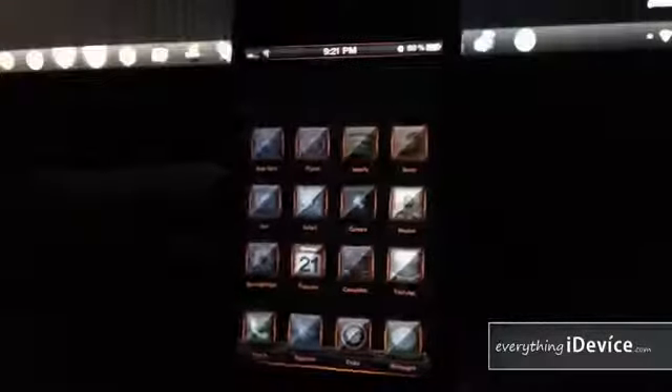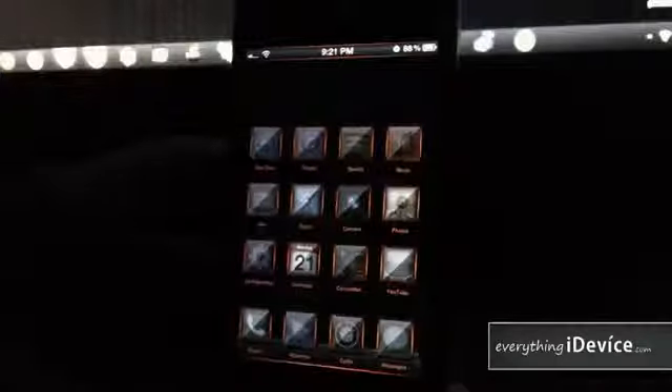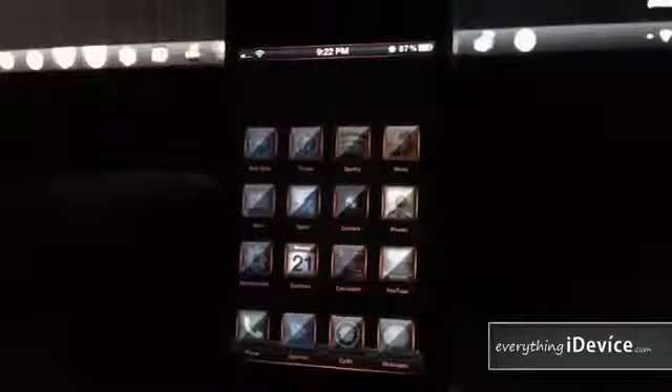That's about all I'll show you in this video. I know I missed a lot of things — there is a lot to this theme — but this is more to show you its general style. Again, this is called One Crimson HD, it's a paid theme, $2.99 from the ModMyEye Repo. Let me know what you think in the comments. This is Jeremy from EverythingIdevice.com — catch you guys later.